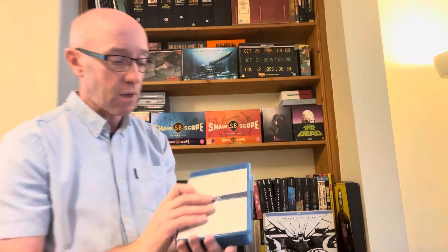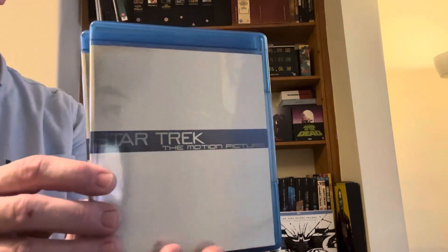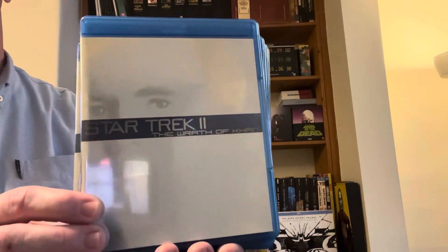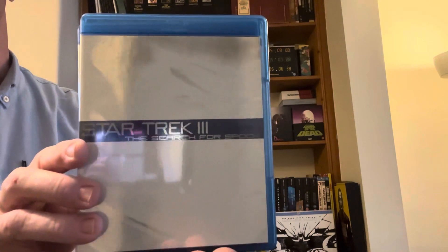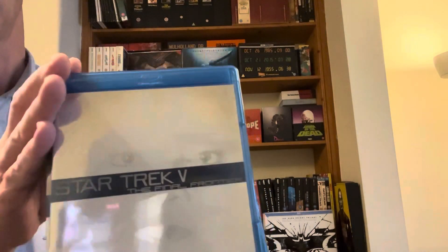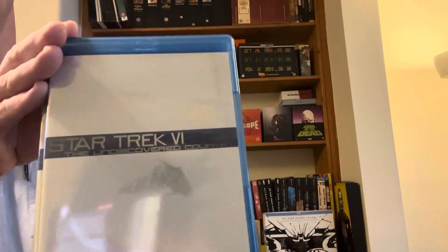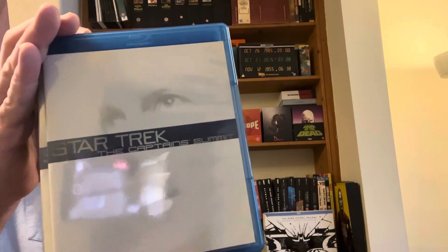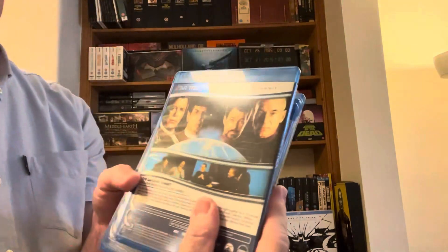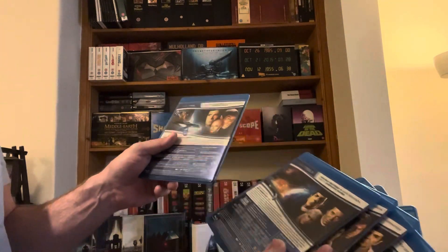If you open it up from the inside — I'll come a bit closer — you get the Amray cases and they've got the characters from the Starship on them. It's very faint but you can see their eyes. And then the bonus disc turned out to be the Captain's Summit. On the back of each case it just tells you about the film — nice and simple, reduced-size Amray cases.